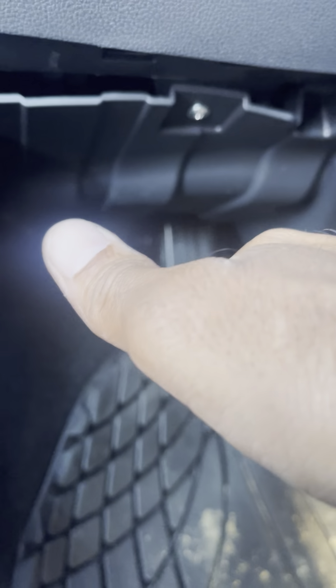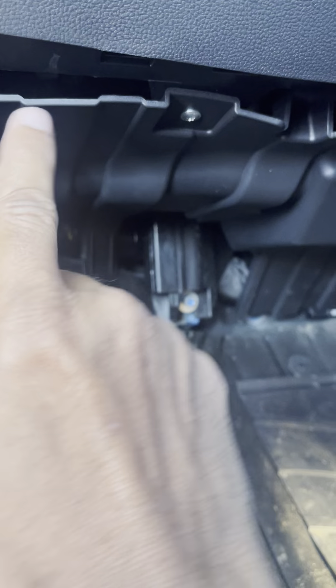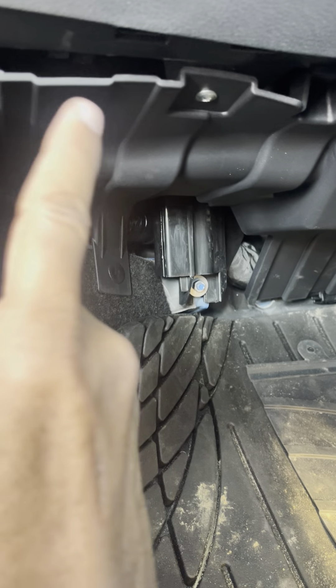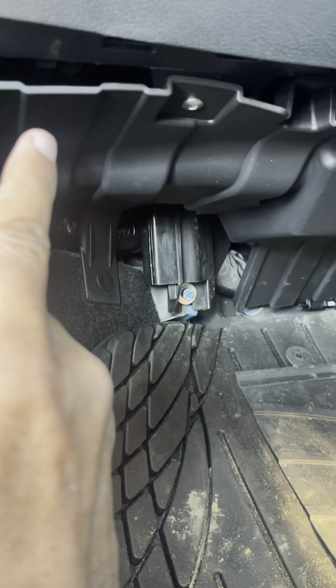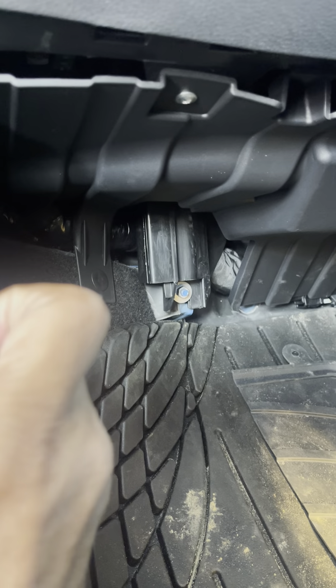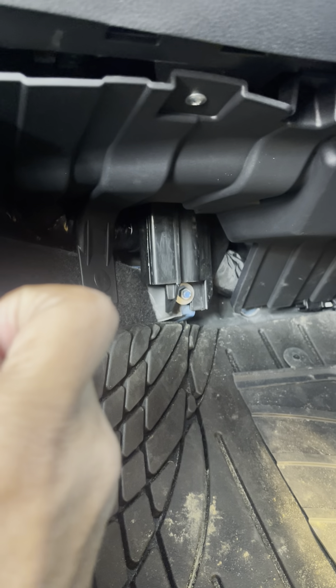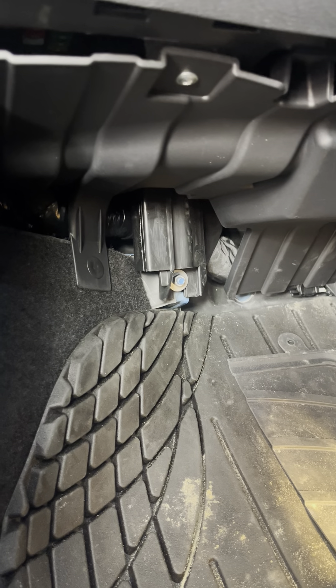The fuse box is facing downwards. In the first row of fuses, the third fuse from the outer side: there will be a 5-amp fuse, then another 5-amp fuse, and the third fuse is a 15-amp fuse. That third fuse is the one that controls the 12-volt cigar lighter.